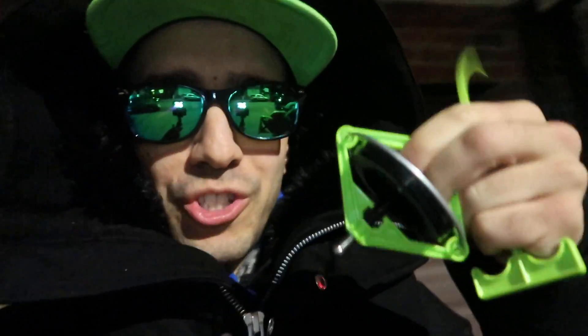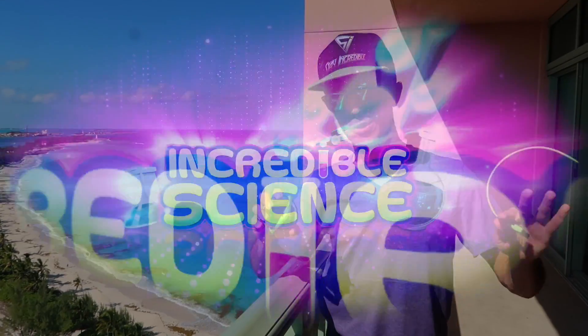Hey guys, welcome back to Incredible Science. It's freezing here in New York — I'm gonna do a gyroscope video with some epic tricks from way up high. I can barely talk, barely feel my fingertips. I want to be somewhere nice, so using the power of science we're gonna go. Hang on tight and look right here — it's a pretty cool science trick. Are you watching? Three, two, one. Nice — this is much better, guys.